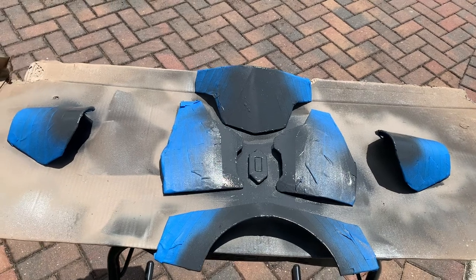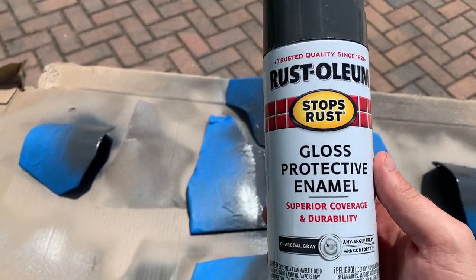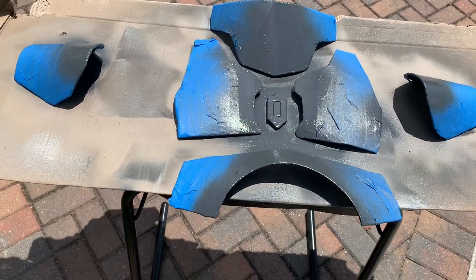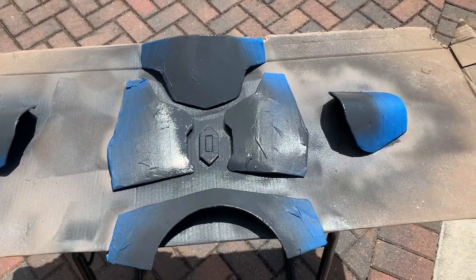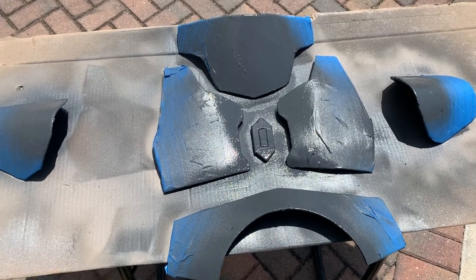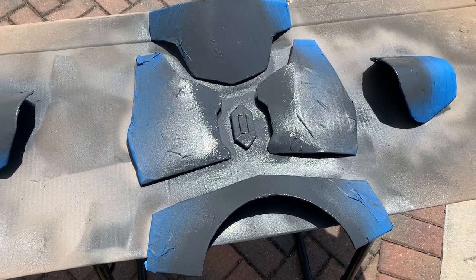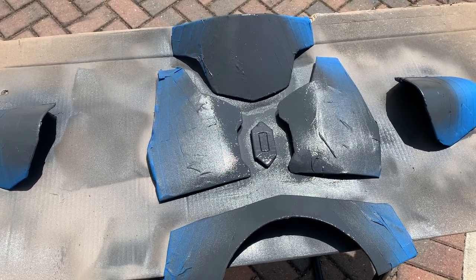I hit it with Rust-Oleum gloss protective enamel charcoal gray — same as I used on my helmet — that's what the pattern is going to be, surrounded by the tan. I hit it with the first coat and we're letting it dry in the warm Florida heat. We are officially three coats in — slick and shiny. It'll dry overnight, and then tomorrow we get all this tape taken off. I really want it dry because when you peel the tape up it lifts all that toothpaste too.